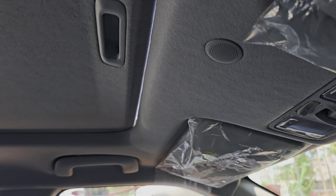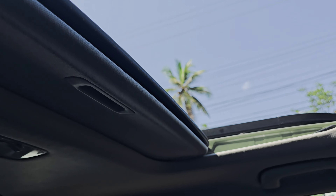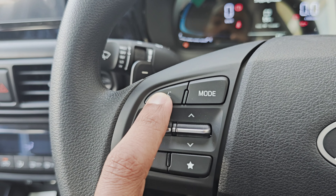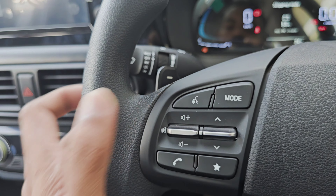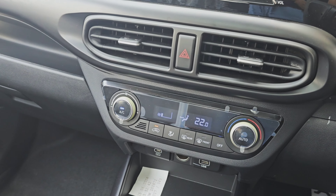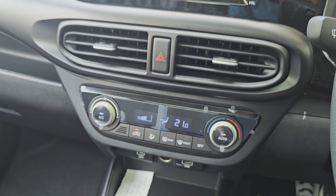We will demonstrate the opening and closing of the sunroof. The AC is an automatic temperature control AC.